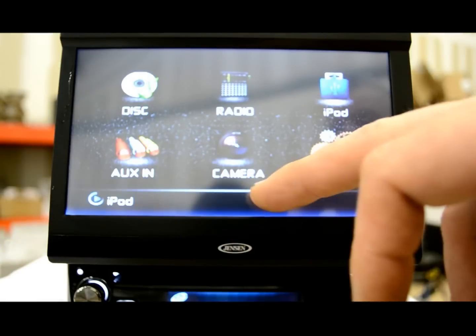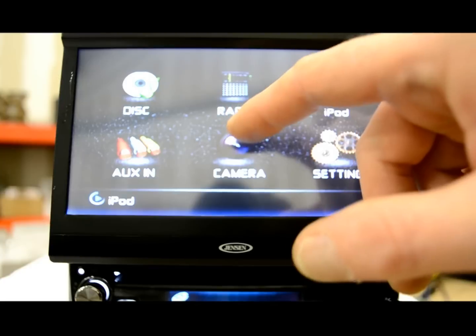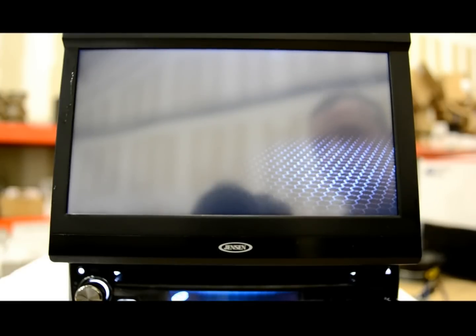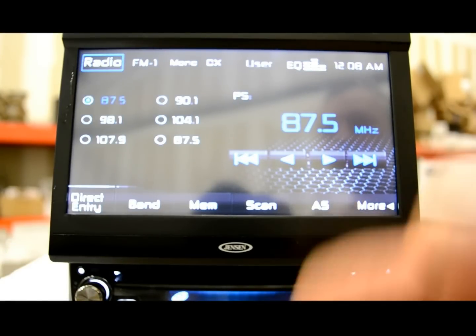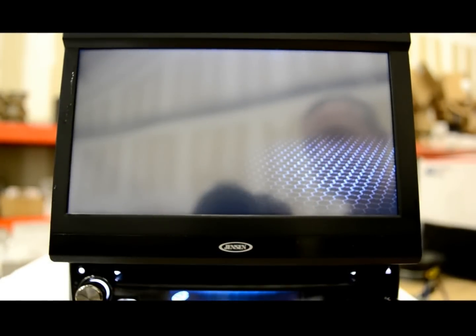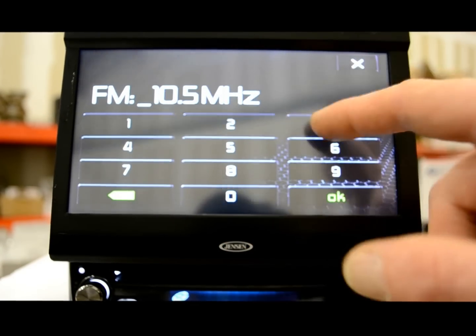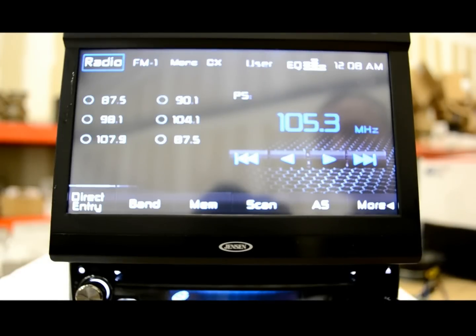Your regular radio, disc, and auxiliary input are all accessible. You can set your presets — three bands of FM stations for a total of 18 FM presets and six on AM. It also has a direct entry feature, which is new to me — so if you wanted to type in 105.3 and hit OK, there you go. This radio also has an RDS feature, which is the radio display feature, so if your station is broadcasting artist and song info, this unit will automatically detect that through the analog antenna in your car. It works really well and is becoming much more popular.